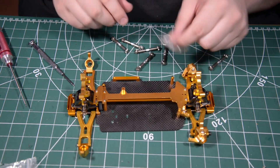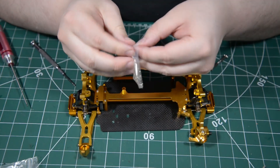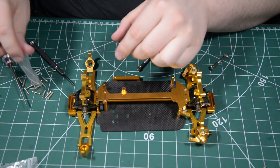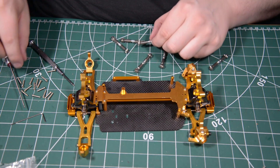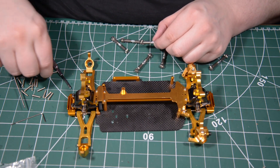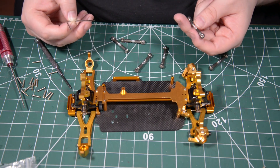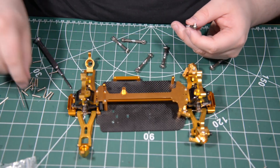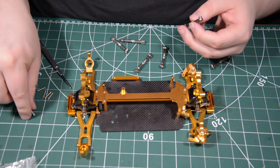We're gonna take these small screws. I have no idea why they included one of these when it's a Phillips head, but okay.